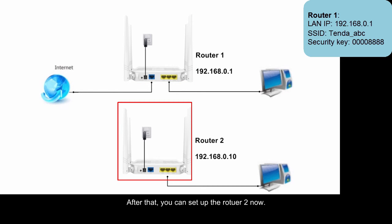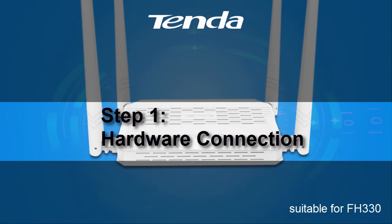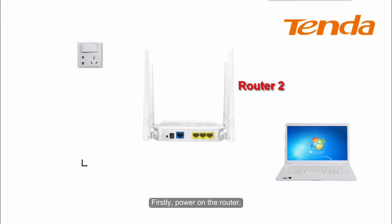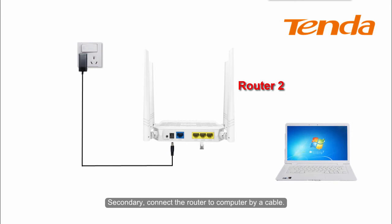You can set up Rotor2 now. Step 1: Hardware connection. First, power on the Rotor. Second, connect one of the Rotor's LAN ports to your computer by a cable.